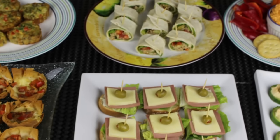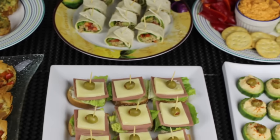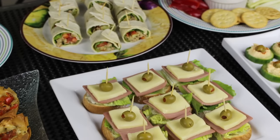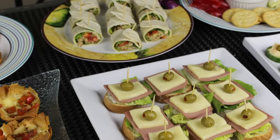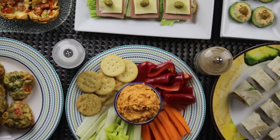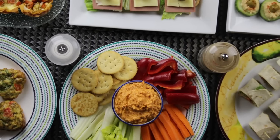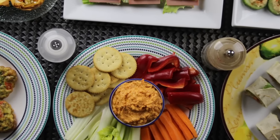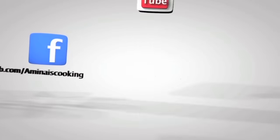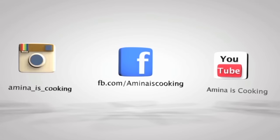Hey everyone, welcome back to my channel. On today's video I'm going to share with you six finger food ideas that are perfect for parties or get-togethers. They are very simple, easy, and delicious. The ingredients are very simple — as usual, all the ingredients will be listed down below in the description box. Before we start, make sure you subscribe to my channel and follow me on Facebook and Instagram.